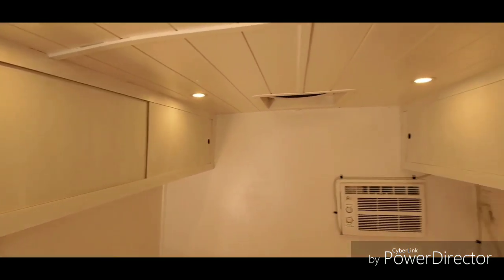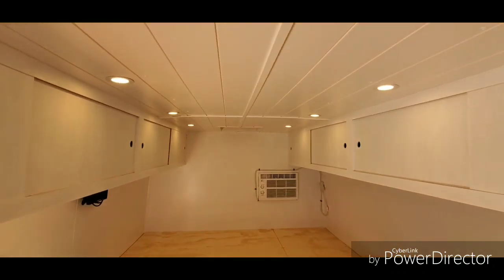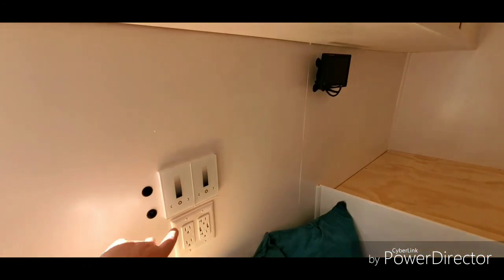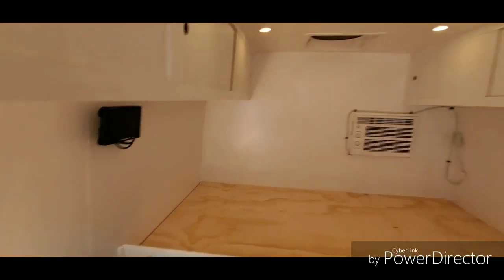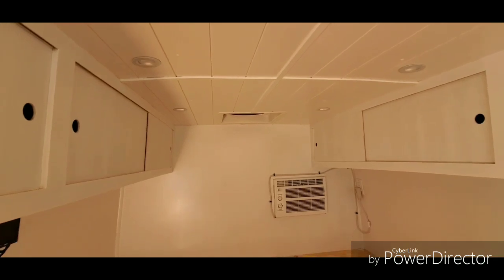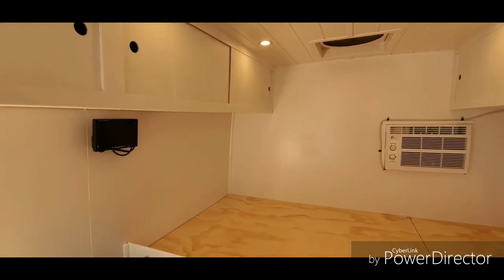We've got ten LED puck lights throughout the whole van, controlled by two dimmer switches — one for the four lights over the bed and seating area, and one for the six lights in the kitchen and living area.